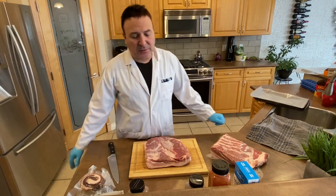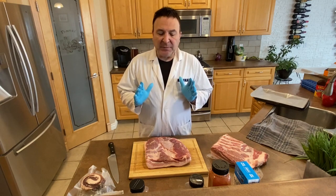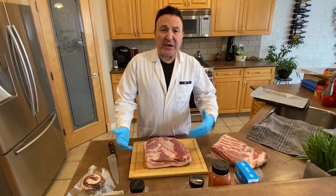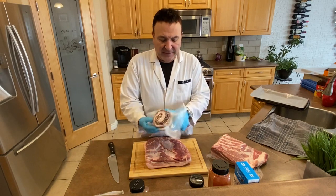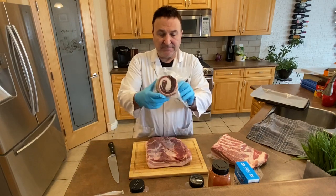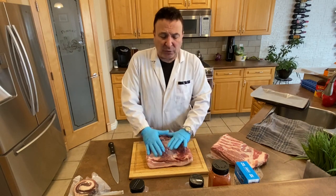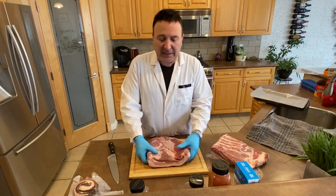Welcome to the channel. Today I'm going to teach you how to make pancetta — specifically pancetta tessa, which means flat. There's also pancetta arrotolata, which is rolled up, and capota, which is flat with weight compressed on top. But the one we're doing today is tessa, the flat one.